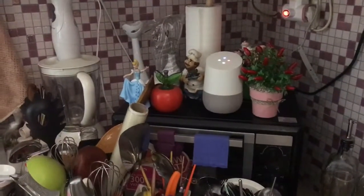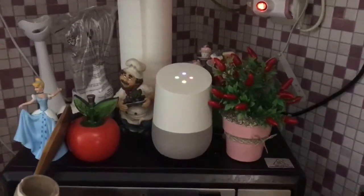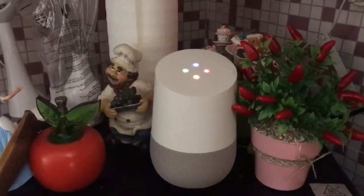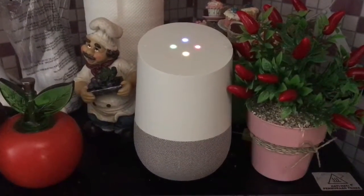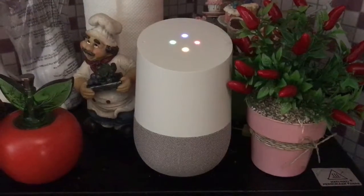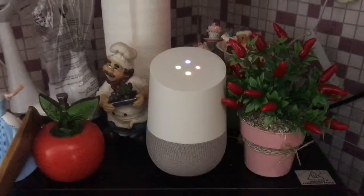Okay Google, how to make brownies? According to all recipes, in a large sauce pan, melt 1 half cup butter. Remove from heat and stir in sugar, eggs, and 1 teaspoon vanilla. Beat in 1 third cup cocoa, 1 half cup flour, salt, and baking powder. Spread batter into prepared pan.